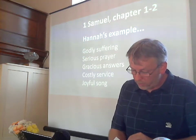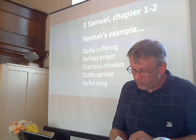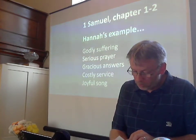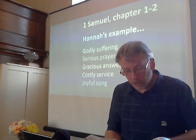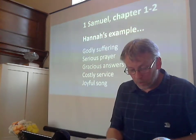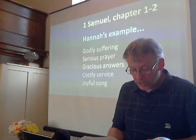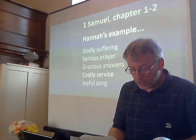When her husband Elkanah went up with all his family to offer the annual sacrifice to the Lord and to fulfil his vow, Hannah did not go. She said to her husband, 'After the boy is weaned, I will take him and present him before the Lord and he will live there always.' 'Do what seems best to you,' her husband Elkanah told her. 'Stay here until you have weaned him. Only may the Lord make good his word.' So the woman stayed at home and nursed her son until she had weaned him. After he was weaned, she took the boy with her, young as he was, along with a three-year-old bull, an ephah of flour and a skin of wine, and brought him to the house of the Lord at Shiloh. When the bull had been sacrificed, they brought the boy to Eli, and she said to him, 'Pardon me, my Lord. As surely as you live, I am the woman who stood here beside you praying to the Lord. I prayed for this child, and the Lord has granted me what I asked of him. So now I give him to the Lord; for his whole life he shall be given over to the Lord.' And he worshipped the Lord there.